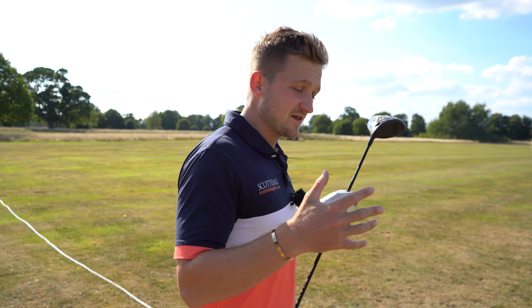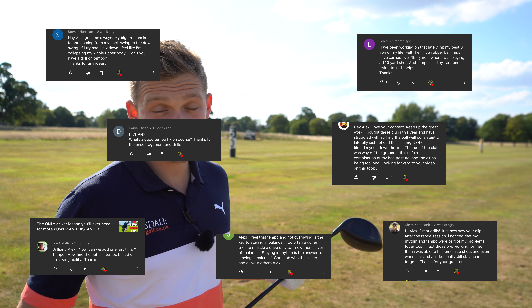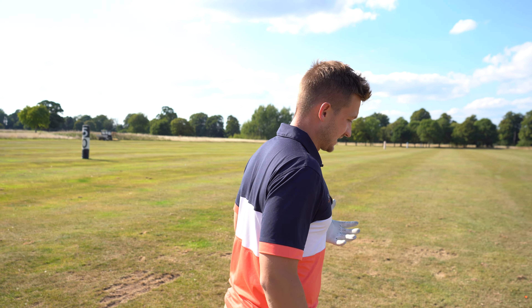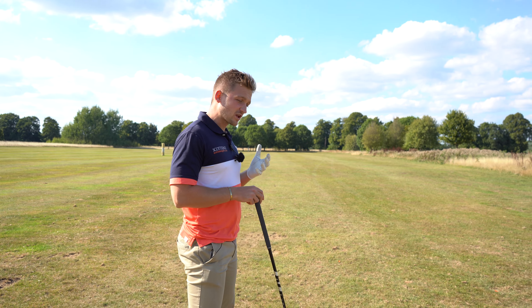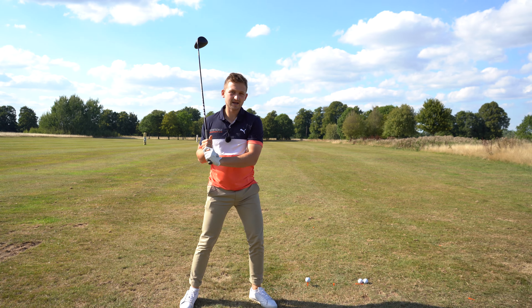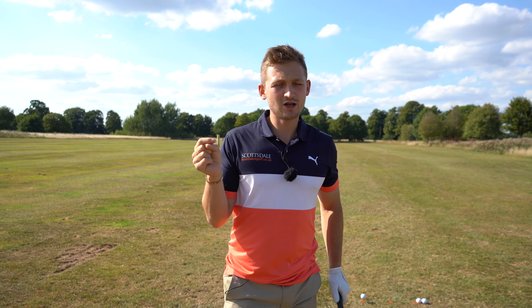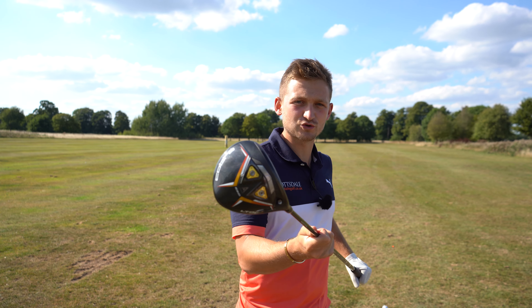I'm going to do this drill with my driver, my 7-iron and my 9-iron — key clubs to our game. This channel is powered by you, the viewers, and we've had all these comments about tempo, timing, and how to get great ball striking. Well, here's how. A lot of us, when we get on the golf course, want to bash the ball, and very often I see people almost starting down before they've even completed their backswing. The body starts firing down too early — it looks powerful, but there are a lot of minuses in that we can't control the clubface very well.